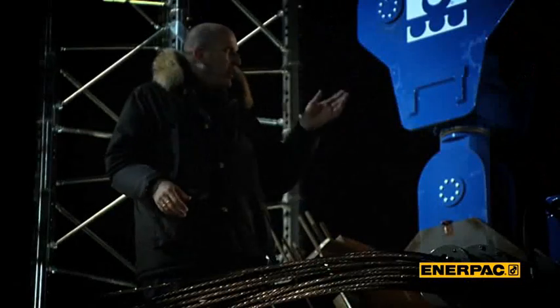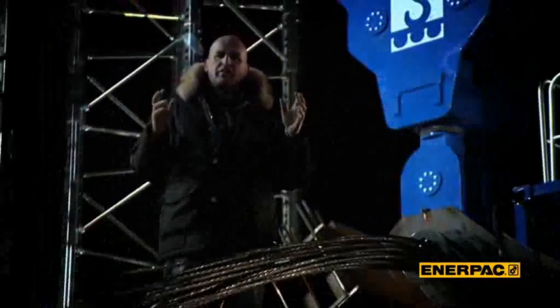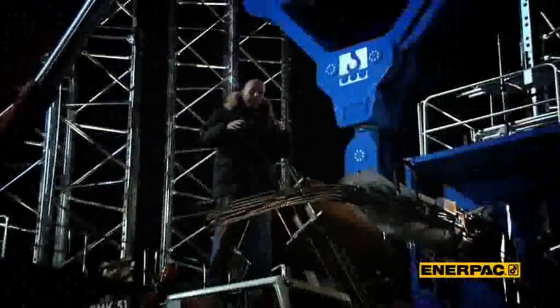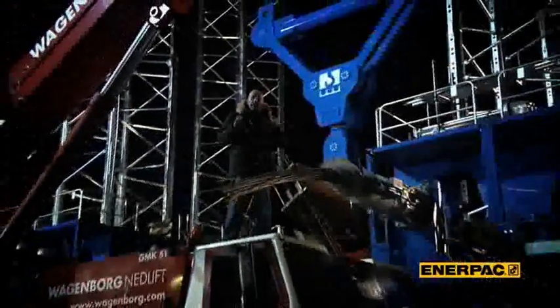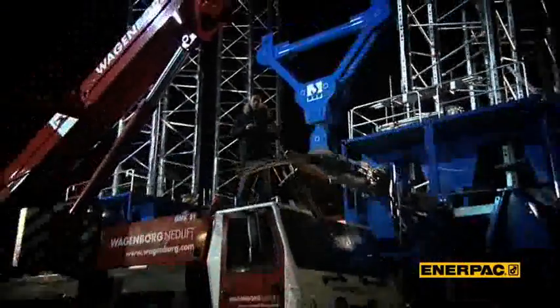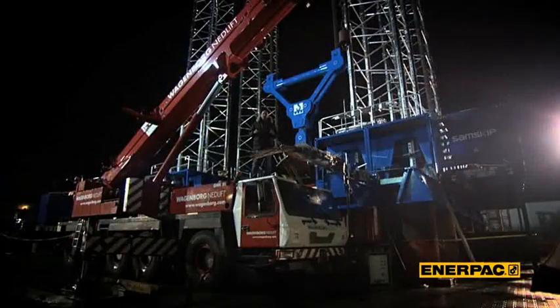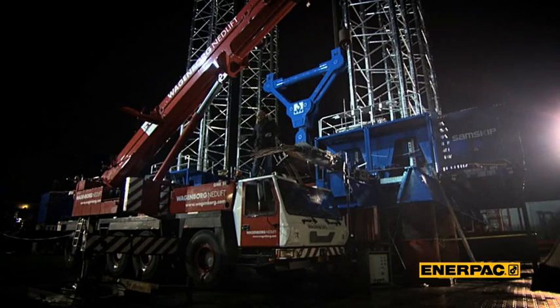This is our project B-set. It's a self-erecting gantry that can lift loads of 1500 tons up to a height of 60 meters. But before we show you how it works, I would like to draw your attention to two major features. First of all, it's a freestanding design, so you don't need to use any guy wires. And second of all, this 100-ton crane is all you need to commission the whole gantry.